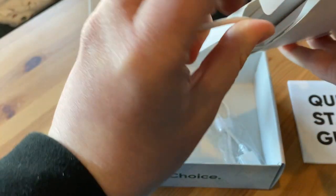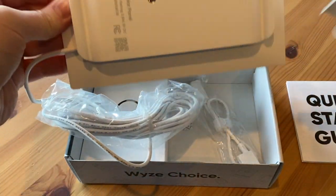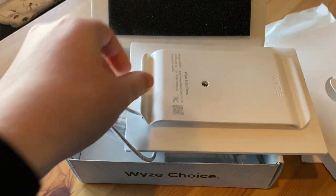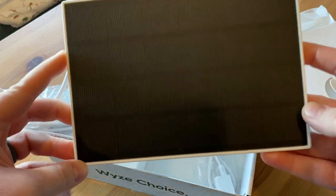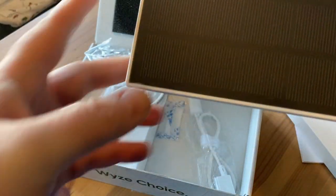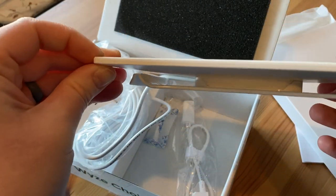Oh, it's the panel itself — I forgot what I was unboxing for a second there. So nothing else in the box. And there it is. It's very small, but in a good way. My other one is about the same size, but I will say that this is really thin.